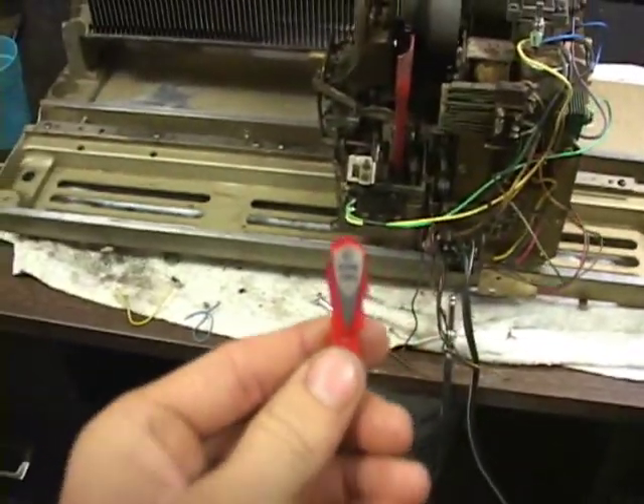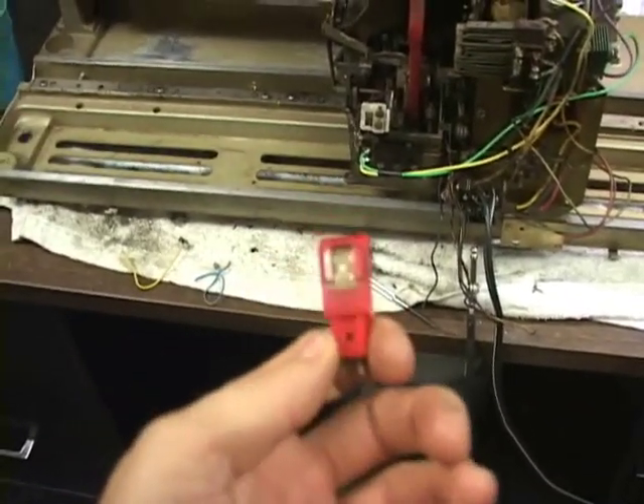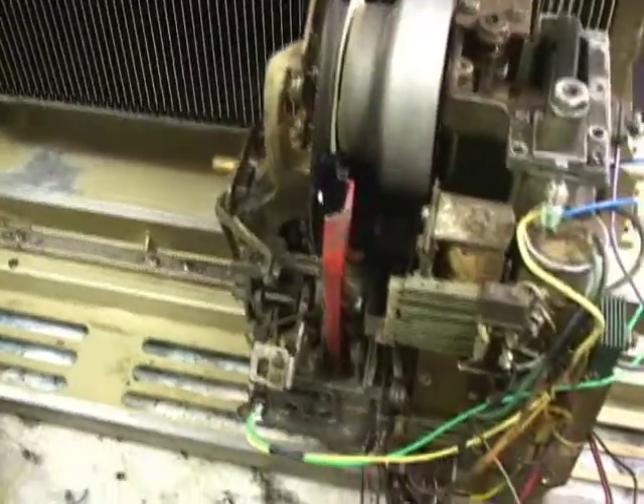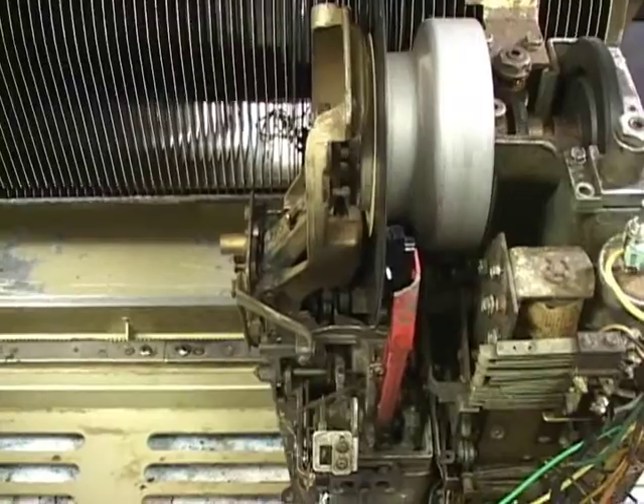I do have the original cartridge, but no stylus for it. So I've got a little temporary one-sided stylus rigged for now.